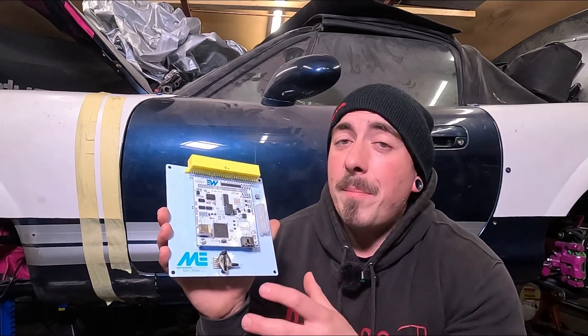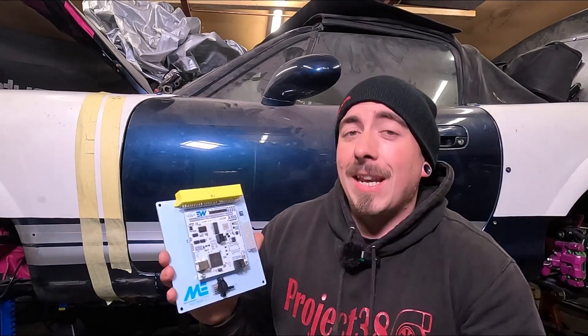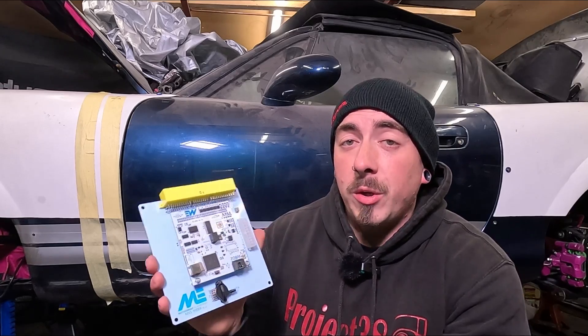But this ME221 is actually from Motorsports Electronics. You can buy this directly from them or from some other outlets like Buffy Racing. Now if I had waited until I was actually ready to put the ECU in, I probably would have bought the ME442, which has a few additional features. But since I bought this over three years ago, this one's going in for now. Being a plug and play ECU, I can easily change this out in the future.